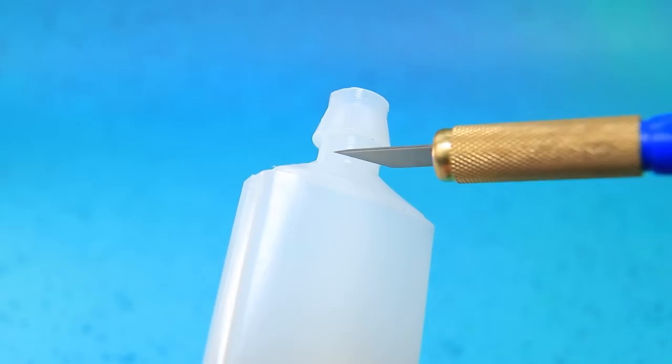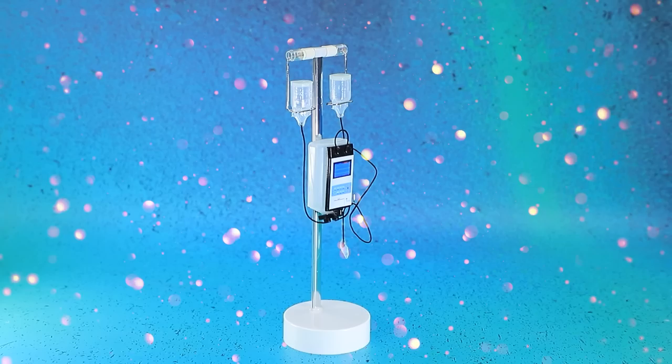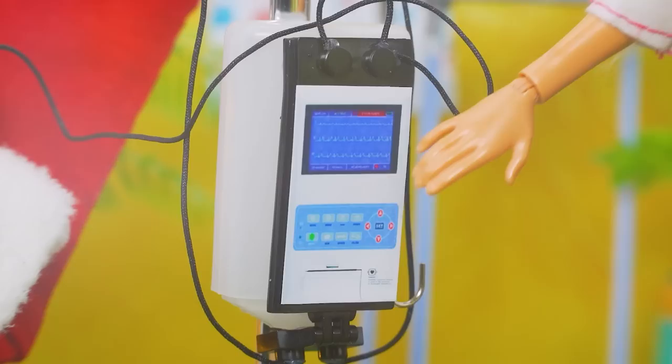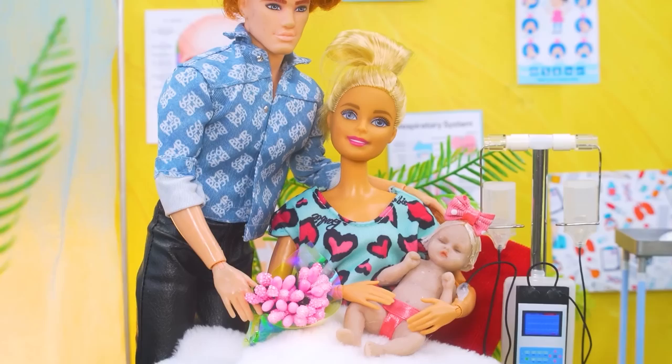Make an IV stand according to the instructions. Install a straw on the support and hang part of a bottle without a bottleneck. The control panel has the right buttons. Two Lego parts will serve as attachments for liquids. We made bottles out of a dropper. A young mom got sick — we'll have to put her on an IV drip. I promise it doesn't hurt at all. Thanks, I hope I get better soon. Honey, me and our baby came to visit you — I also brought flowers. That's so sweet, I'm feeling much better! The whole family is here now — mommy will get well soon.